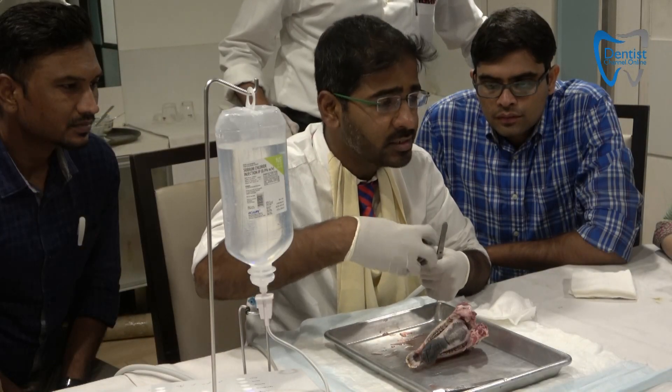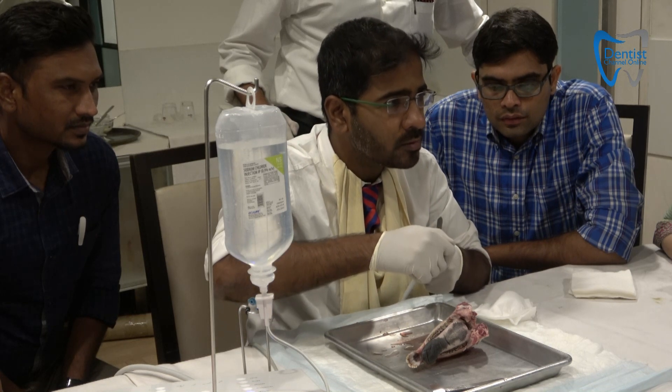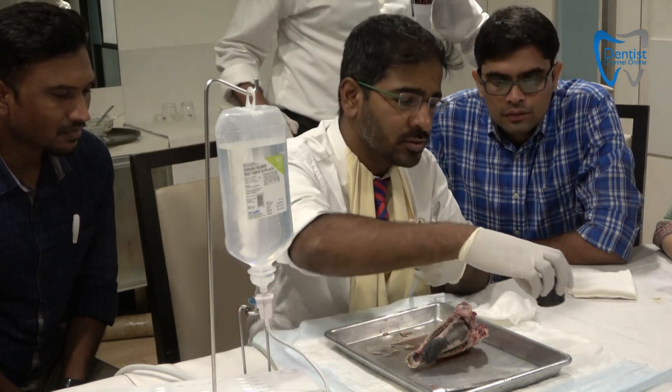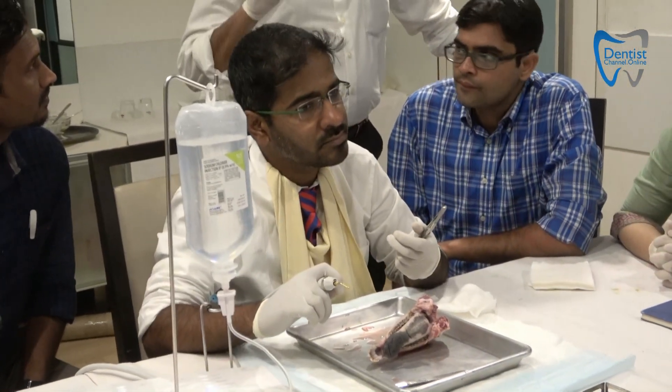You have to fix the tip — once it is tight it is functional; before that it is not functional. That is the torque ratchet for this. In case you don't tighten it, the system will tell you to tighten it.